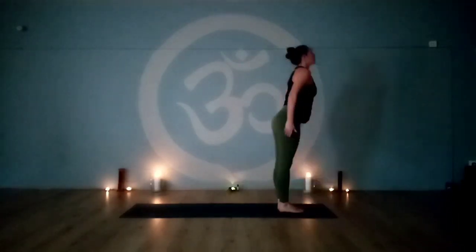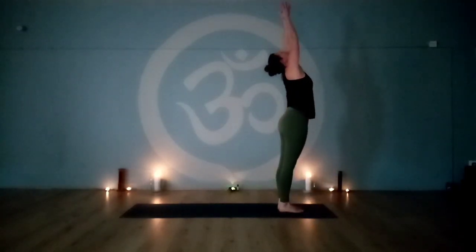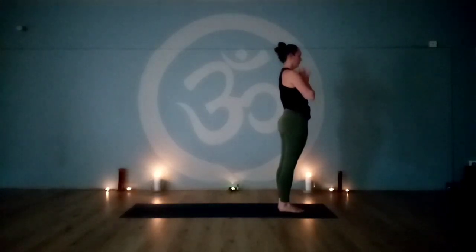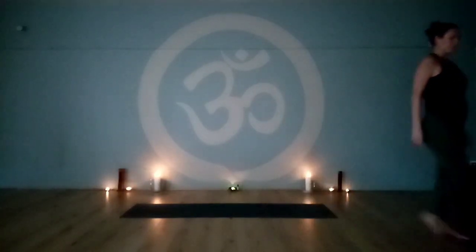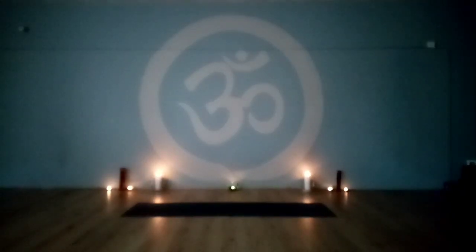You can either choose to keep going here and release the arms back to the sides, repeating a few more sun salutations, or simply ending your practice here. Thanks for joining me.